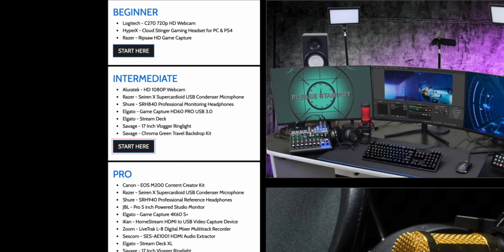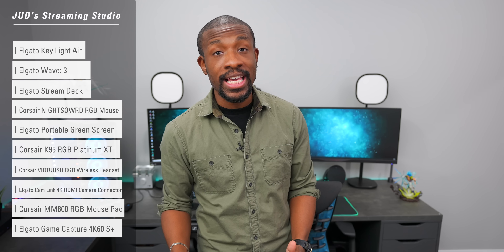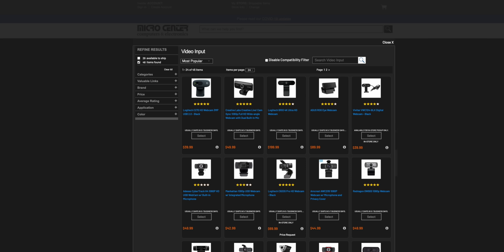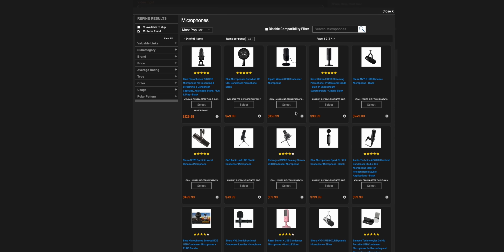There's beginner, intermediate, pro for you pros out there, and wide open if you just want to take the reins and do it all yourself. I'm going to go with wide open and show you guys my complete list on everything that I used for this setup behind me. So if you want to become a professional streamer or maybe just do it for fun but you don't really know where to start, that is going to be the perfect tool to get you started. Once you're done with your setup you can go ahead and purchase everything and pick it up from Micro Center the same day so you can get immediately to your streaming.